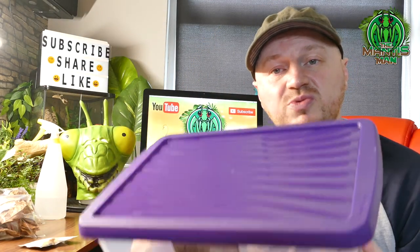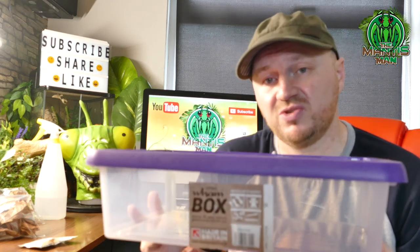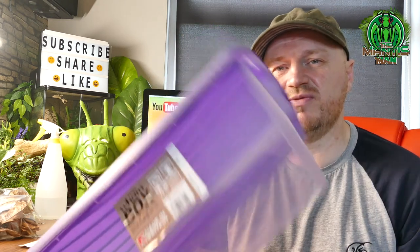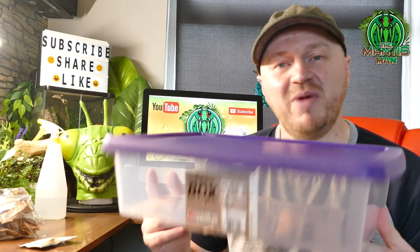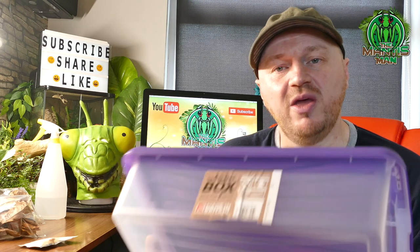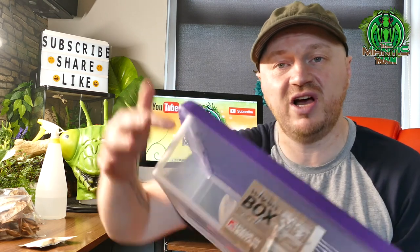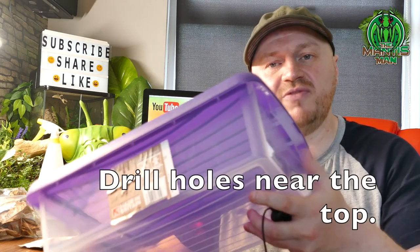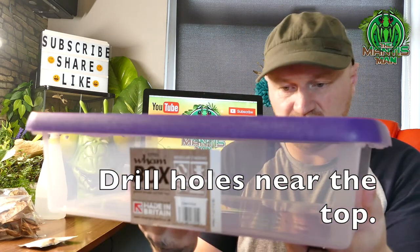I've just pulled some stuff out to show you. This is one of the containers — this is what you'll need to keep them in, not necessarily this exact one. You can have a small one or even bigger if you want to go large. I've picked these up for about £2 each from B&M stores here in the UK. They're basically like a little storage box, and what I'll do is drill holes all around the sides — on either side, a few on the left and right.